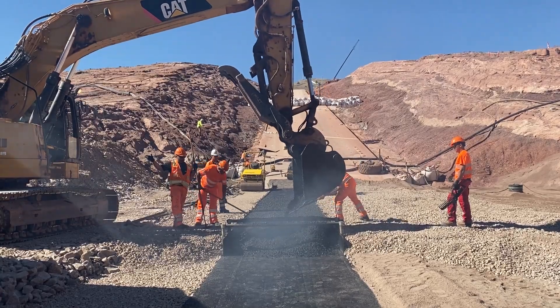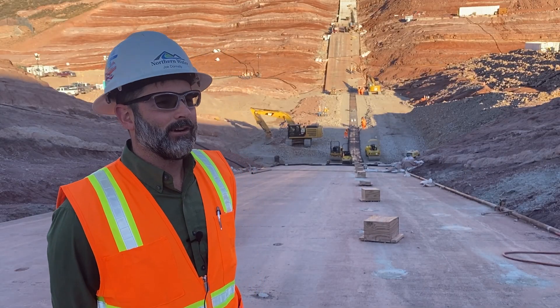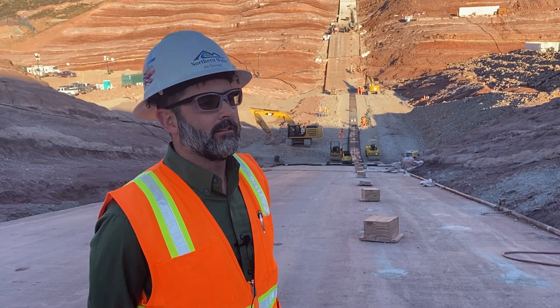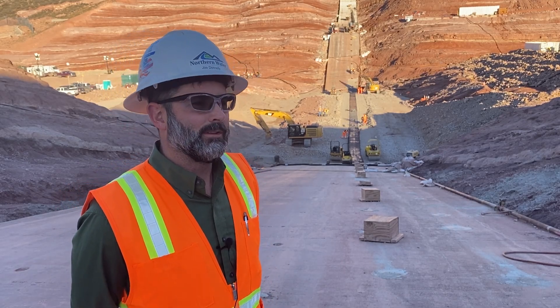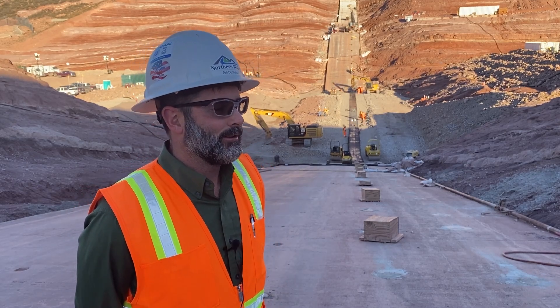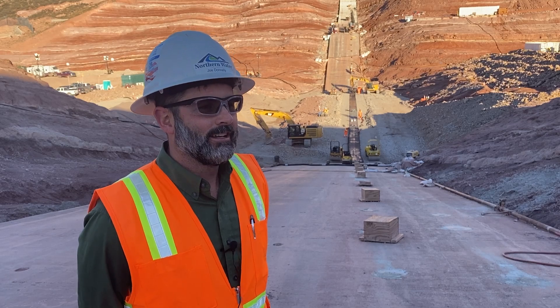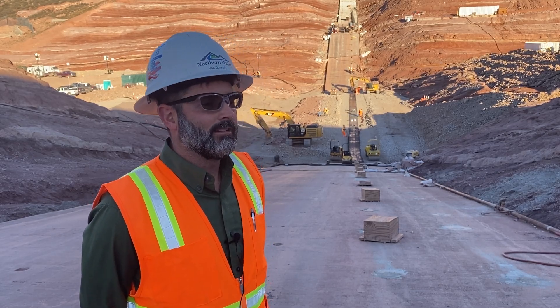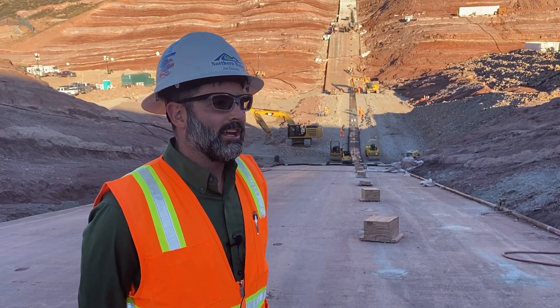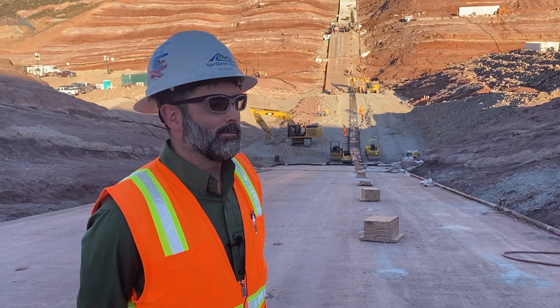I think back to the day when we actually made the final decision that yes, we're going to build this asphalt core dam. It was a momentous day back in 2017, and there's been a lot of work, planning, and construction to get to this point. Really happy that we got to this point of the project this week.